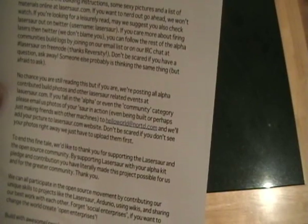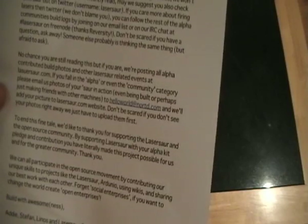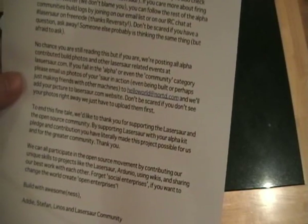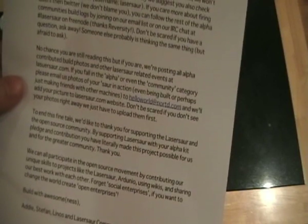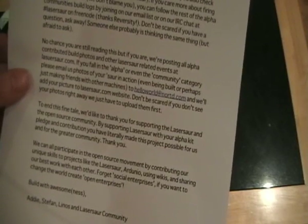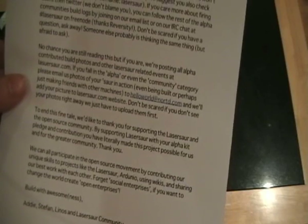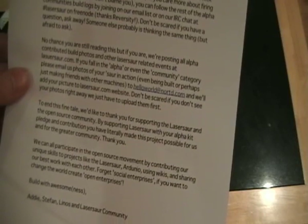'Don't be scared if you have a question, ask away. Someone else probably is thinking the same but afraid to ask. No chance you are still reading this, but if you are, we're posting all alpha community build photos and other lasersore related events at lasersore.com. If you fall in the alpha or even the community category, please email us photos of your laser saw in action, even being built, or perhaps just making friends with our machine, to hello at nord.com.'